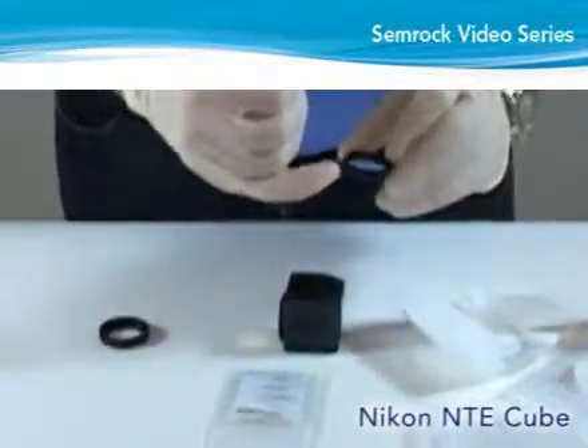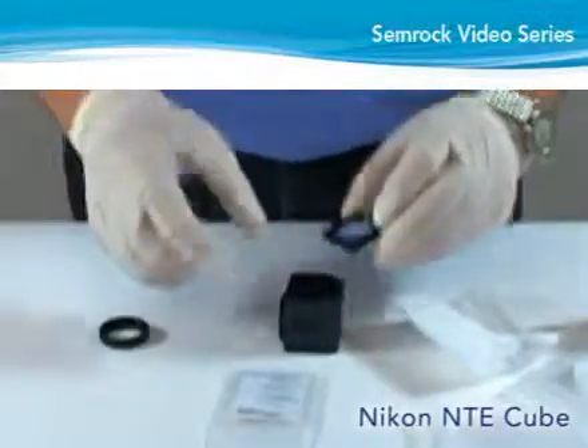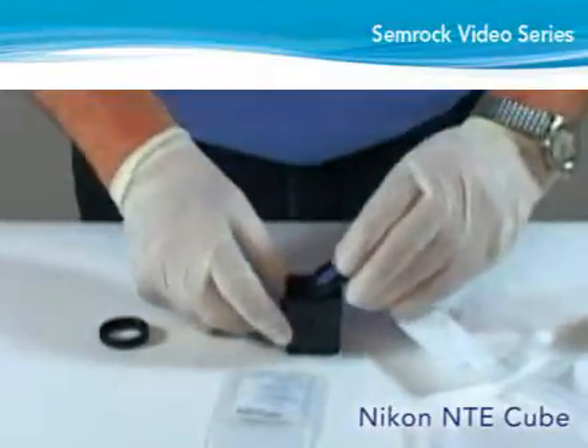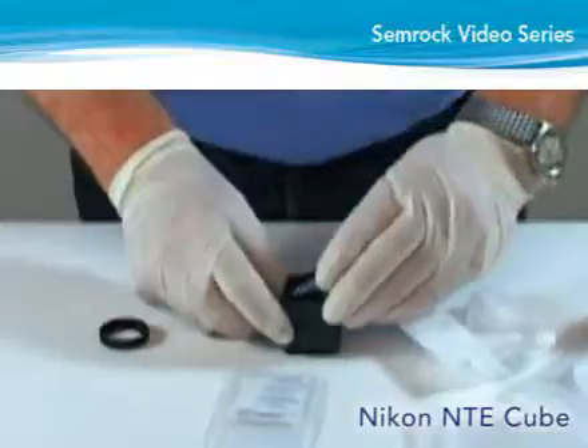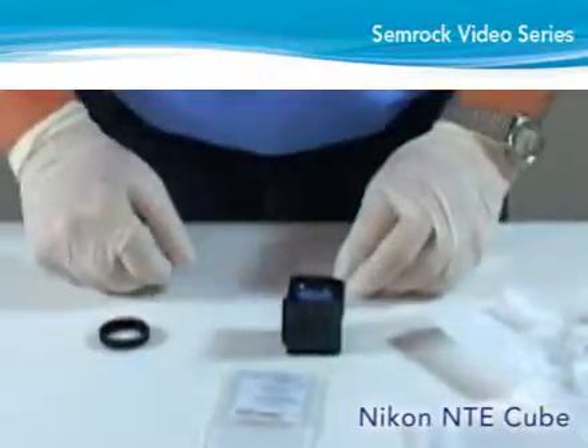Position the emitter housing over the dichroic retainer such that the two locating tabs on the emitter housing fit into the holes in the cube. Squeeze the locking lever inward and press down on the emitter housing to lock it into place.